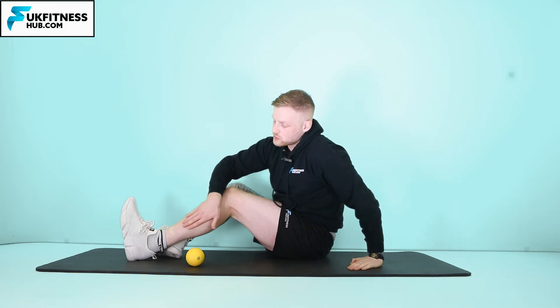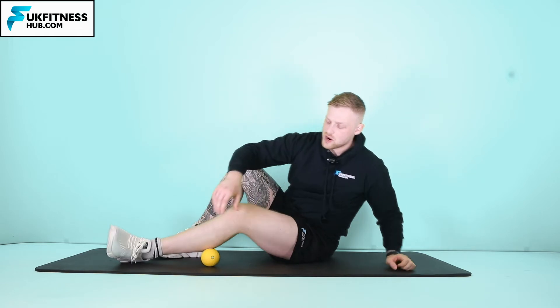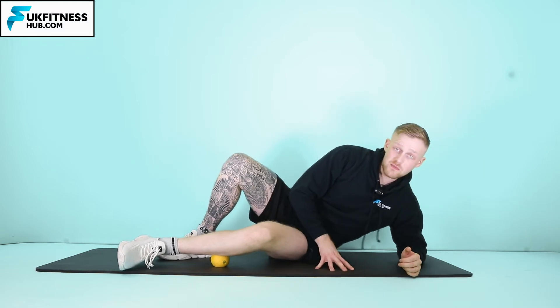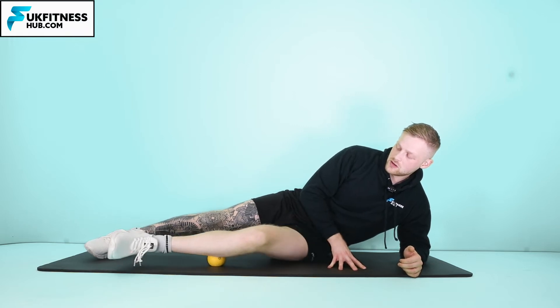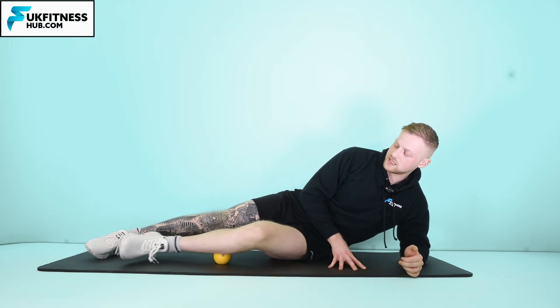So from this area on the outside of the front of the calf, I'm going to apply pressure through the ball, and then what I can do — as opposed to me trying to move my hips — I can move my knee up and down, and that's going to target different parts of the fibularis.